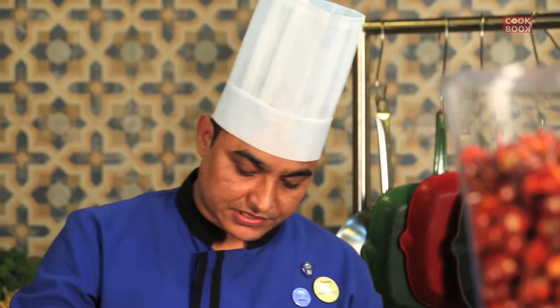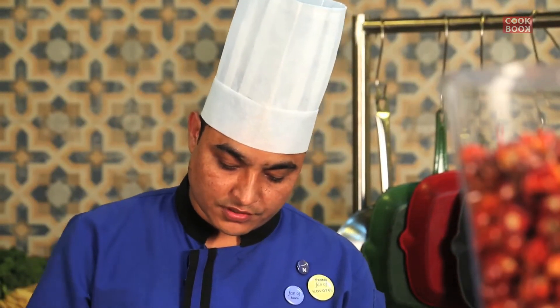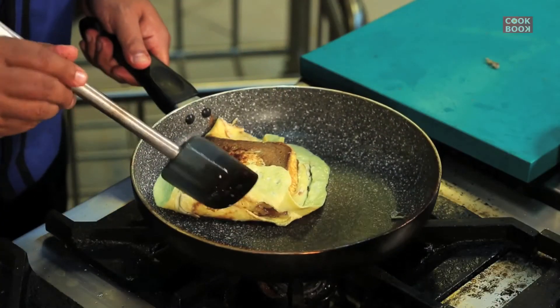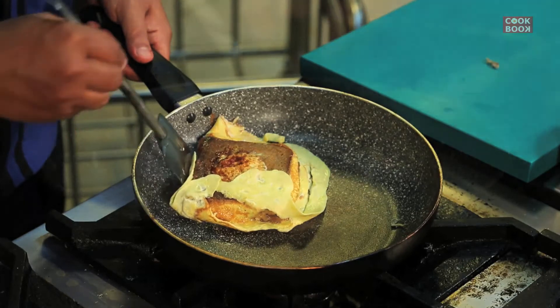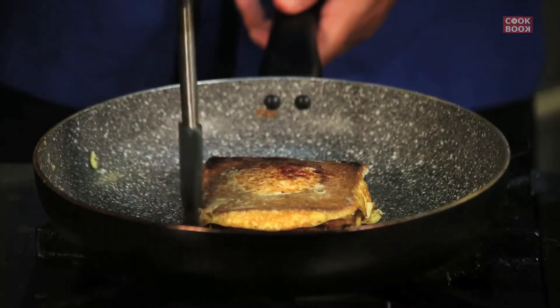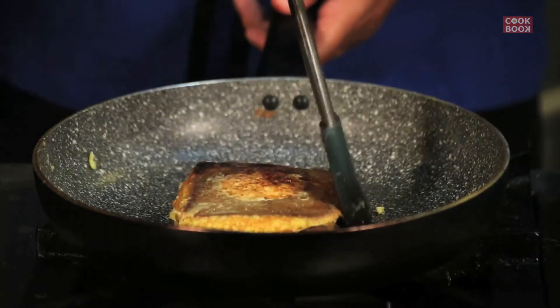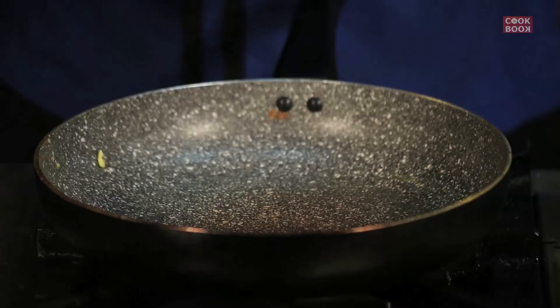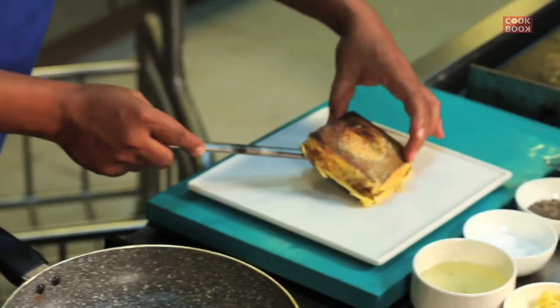You can see this one is getting ready and we'll give it the shape of a box — like a square, basically like a box. Now I think this is almost done. We'll put it on a plate. This one is ready.